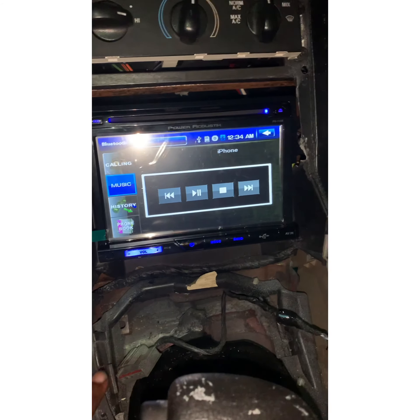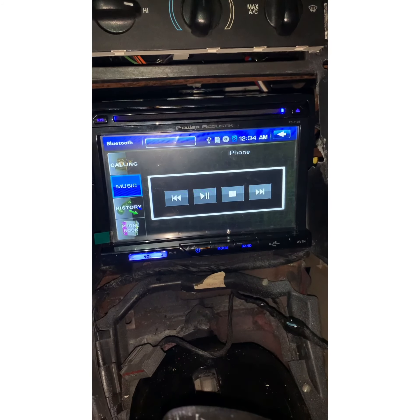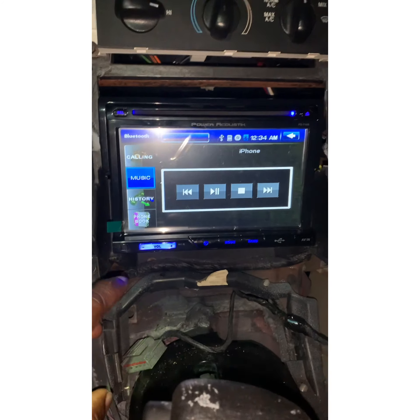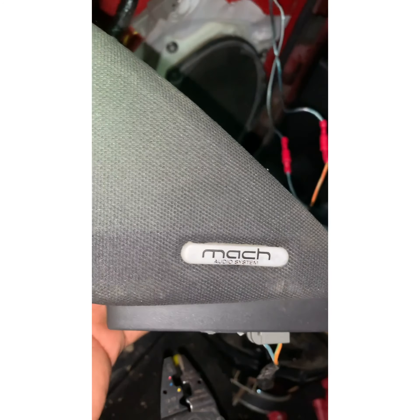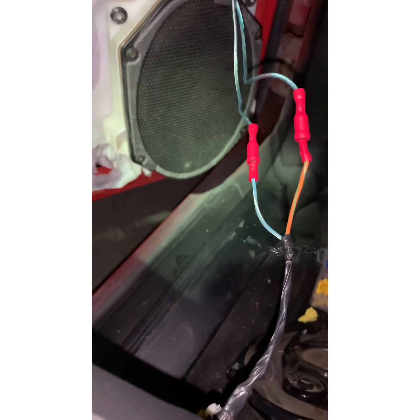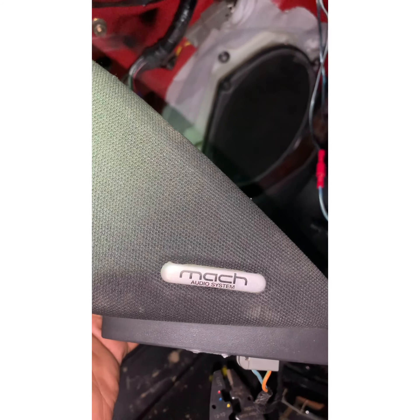Had to use my son's phone to record while playing audio on my phone. The speakers that came out of the other car have a quick disconnect, so to take out the door panel you just pull that apart and it comes right on. There you go.